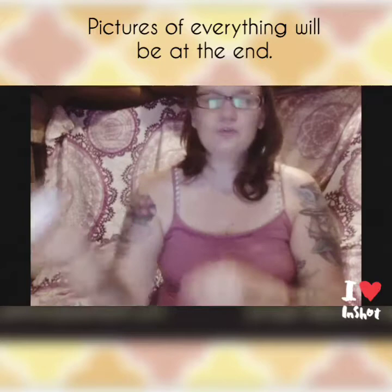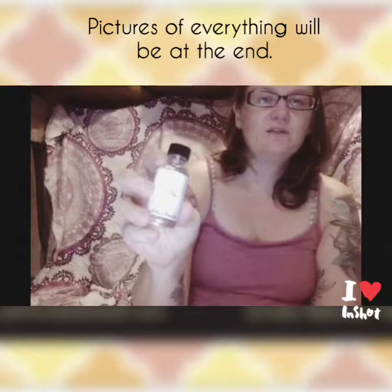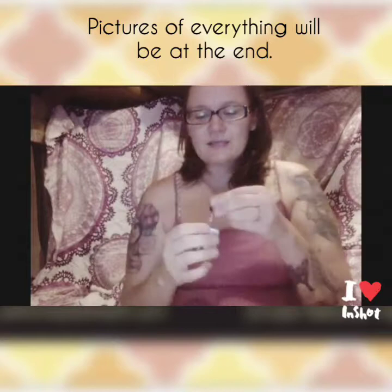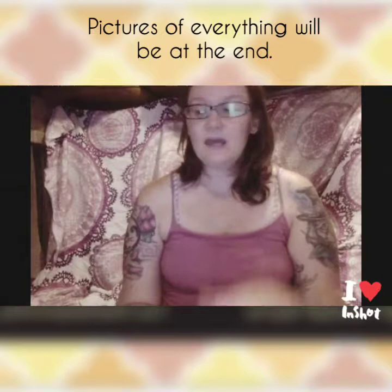Next is the Rose Bergamot. All of these contain the same blend of carrier oils: camellia seed, apricot kernel, fractionated coconut oil, safflower oil, and vitamin E. This one contains rose, bergamot, and patchouli. Like I said before with floral oils, I'm not a big fan — they tend to give me a headache if I use them alone. But the body oils with florals are light and subtle enough that the scent comes through nicely.